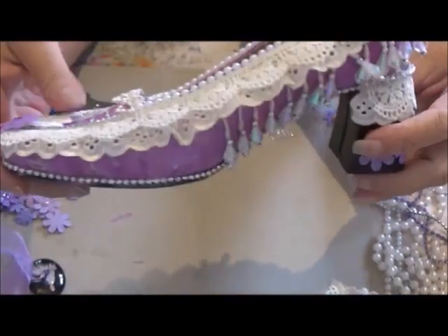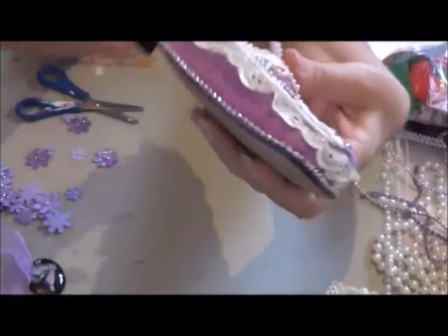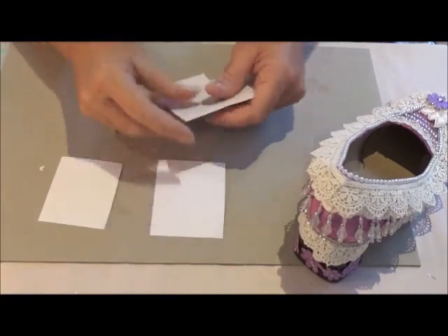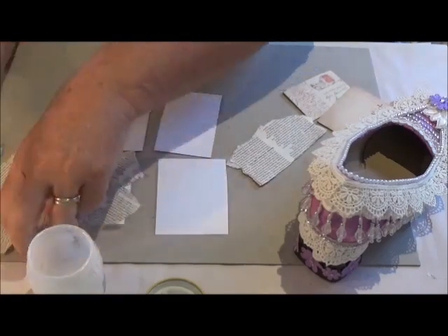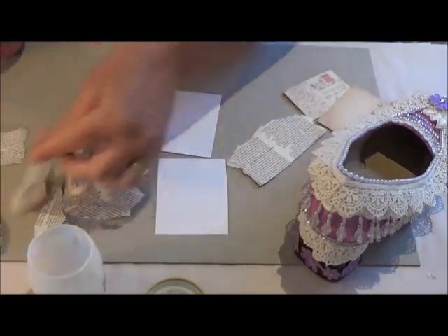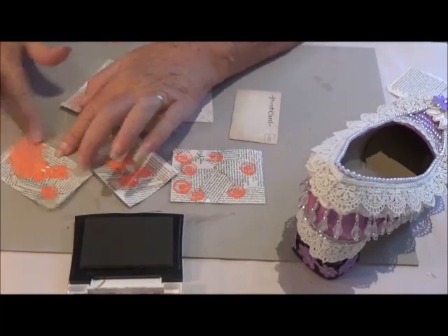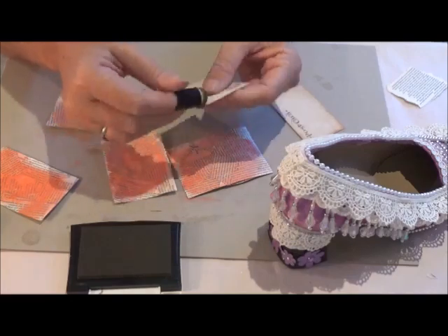So I decided to make up some little inspirational tags — tags that have quotes on them, just from a couple of women that I picked out from history. And I'm just making the tags the normal way, putting a bit of textbook paper on, then putting a bit of paint on them, and a little bit of stenciling. And I got the quotes — I printed some quotes off the internet.